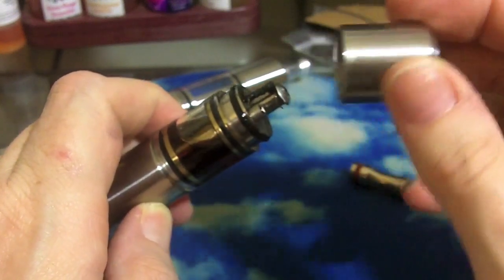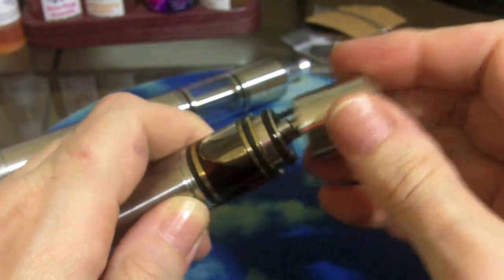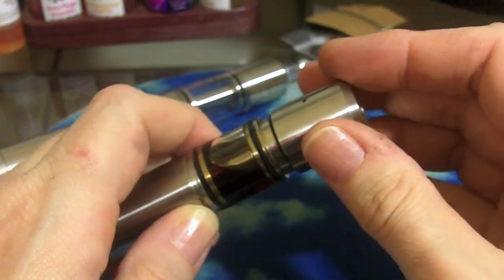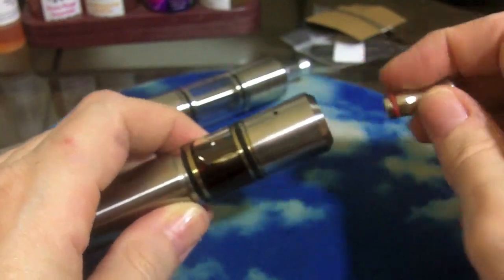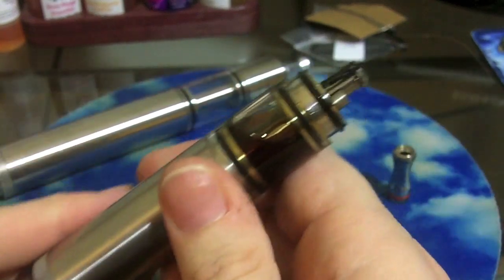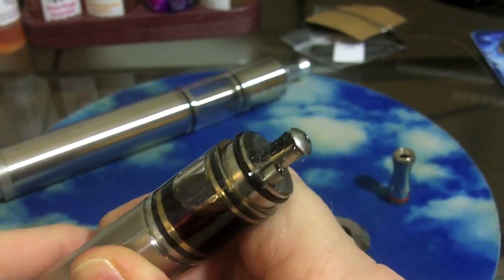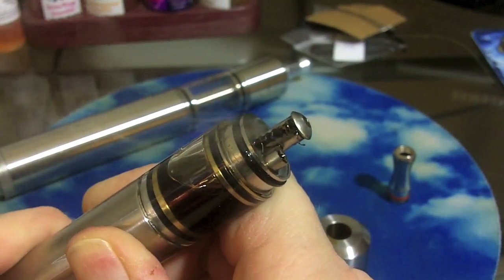The only drawback is that air hole — if you leave it laying on its side, liquid can go up the wick and dribble out the hole. I've had that happen, so I generally keep them upright. You can lay it down for a minute while using it, but if you leave it on its side it will likely leak, especially if yours is wicking well.